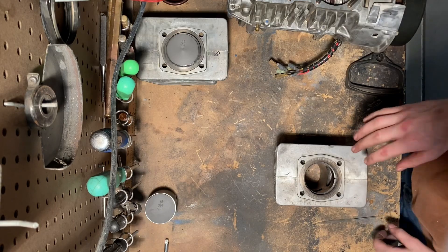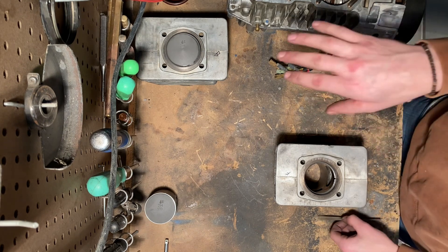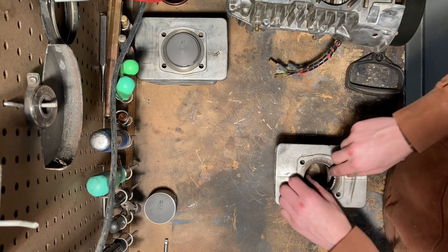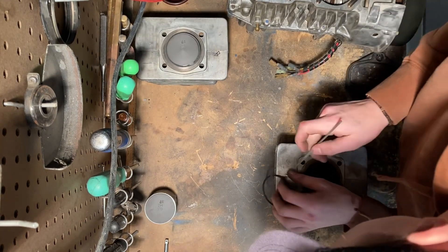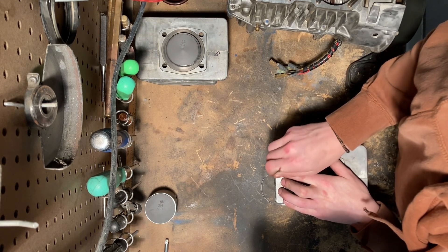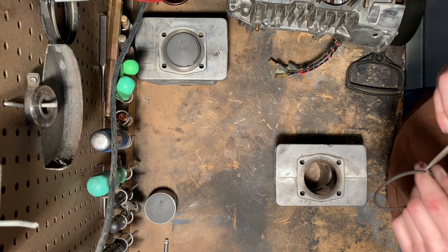I did have to hone out the rear cylinder, so there is going to be a good bit of variation in the ring gap. That is a very small gap, so I'll open it up and then we'll check again with the feeler gauges to see how much more we need to open it, if any. It's better to take off too little and have to come back than to take off too much.